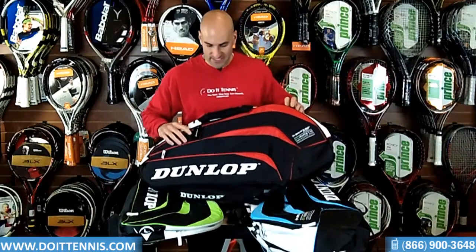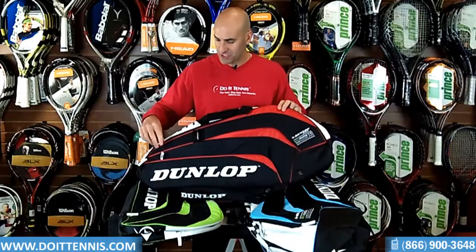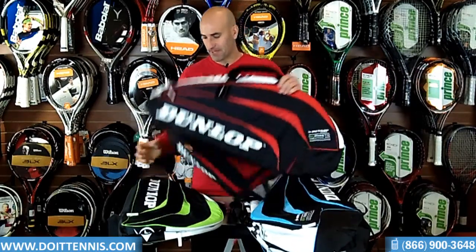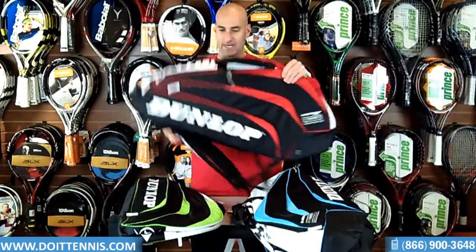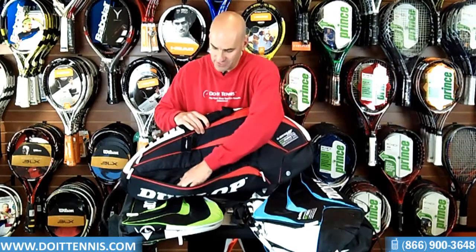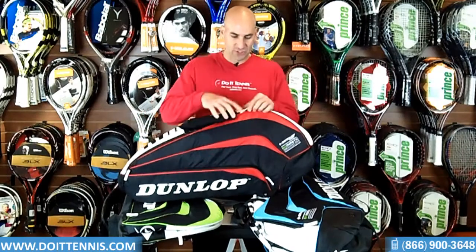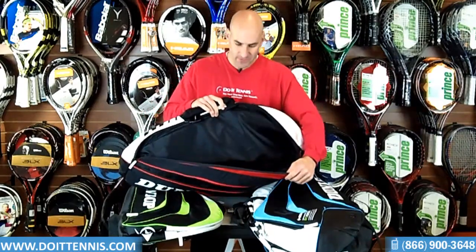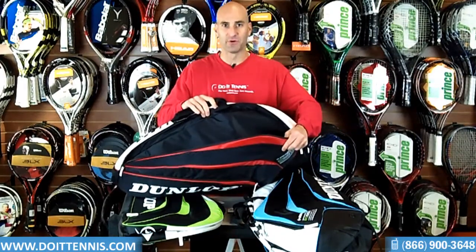The next one is the Thermo 6-pack, which holds up to six rackets. It does have the handle at the top, and it's also got a great feature — the backpack straps — which is nice so you're not killing your back if you put a lot of stuff in here. There are a couple of compartments. You've got one exterior compartment with a cell phone holder, as well as a small zipped compartment for small items to keep them secure. Then it's got two main compartments that hold three rackets each. One compartment has ventilation for breathability.